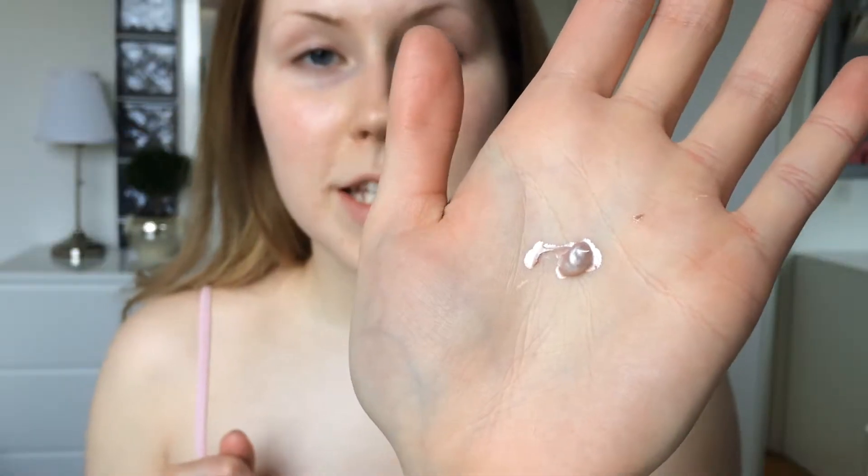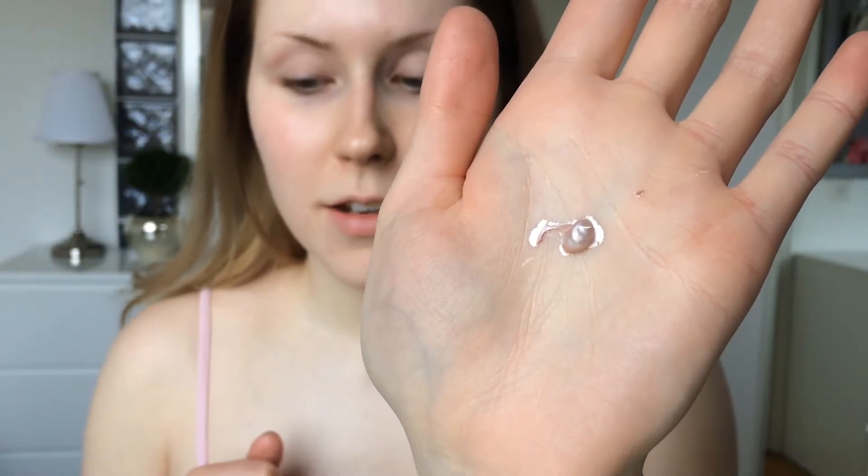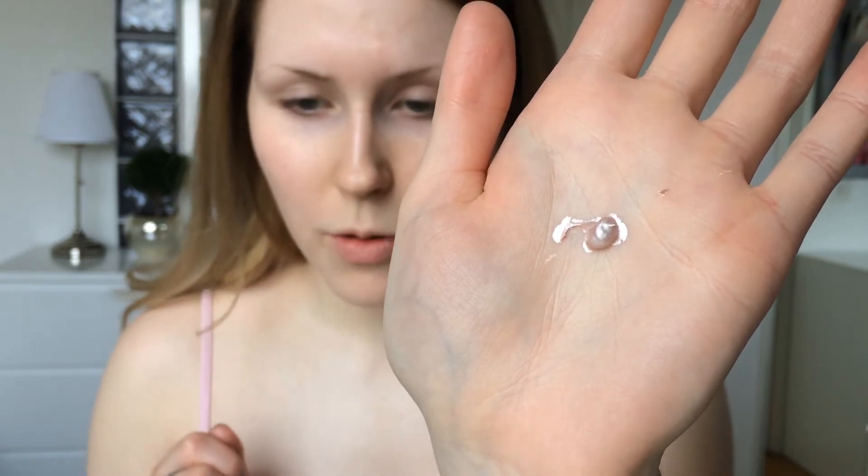I will start by mixing L'Oreal True Match Highlight Liquid Glow Illuminator with my L'Oreal True Match foundation. As you can see, this thing is very shimmery and glowy, but once you mix it with the foundation, it doesn't make your face shine.